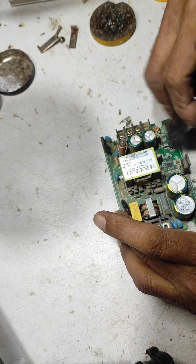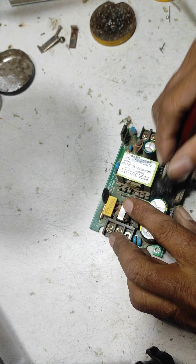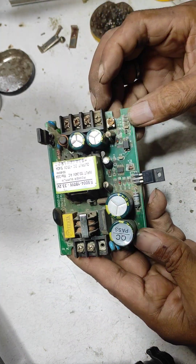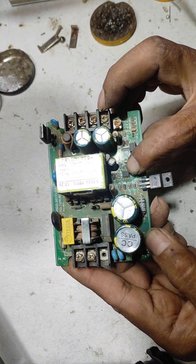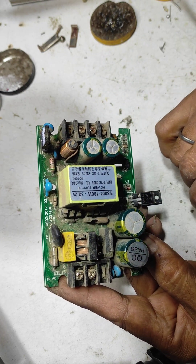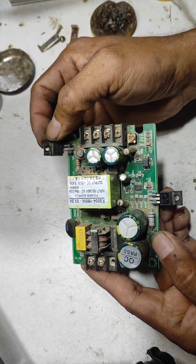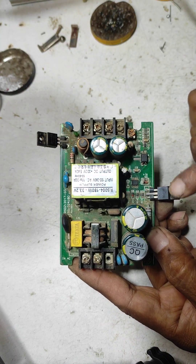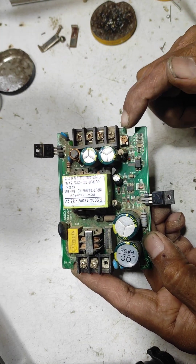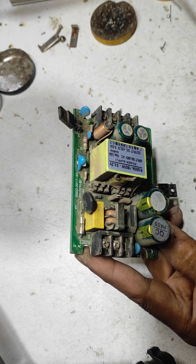Now let's look at what components are used in this supply. The IC number is OB2269CP and MOSFET number is 12N60. Diode number is MBR2200. This is the diode, this is the MOSFET, this is the IC, this is the optocoupler, this is the preset — preset value is 102, means 1K. This is a bridge diode, and this is the fuse.